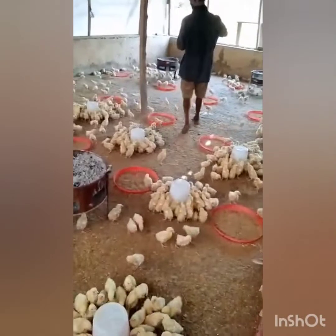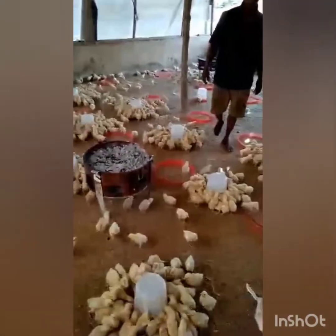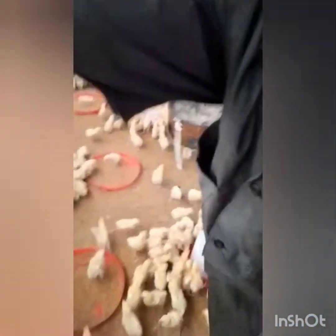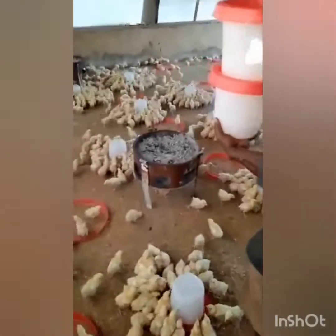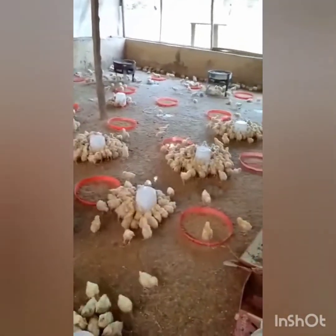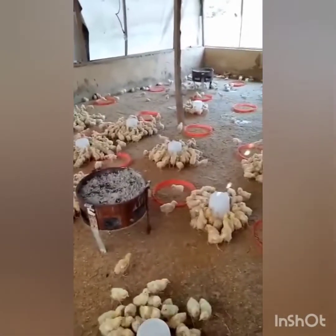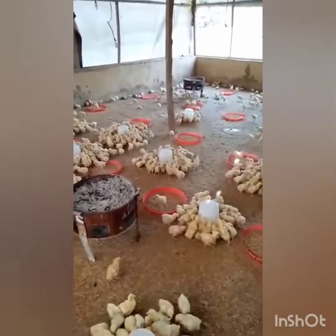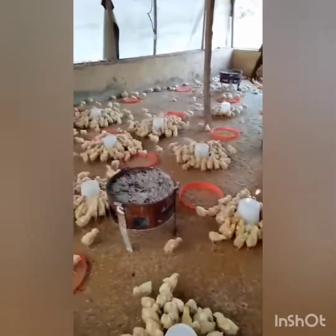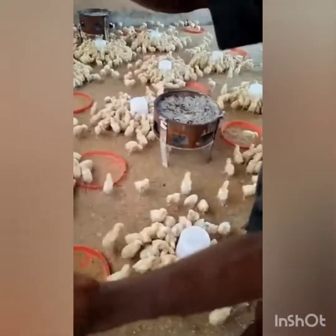We are turning the drinkers upside down, and as you can see, the moment you turn them the birds run into them. These birds are about 1,300 and something on arrival to the farm — they've just been a week plus. This video was done on a Friday, which makes them a week plus old. As you are seeing, they are drinking it.